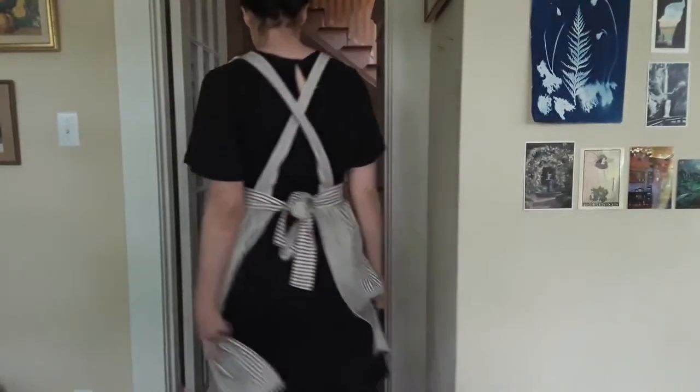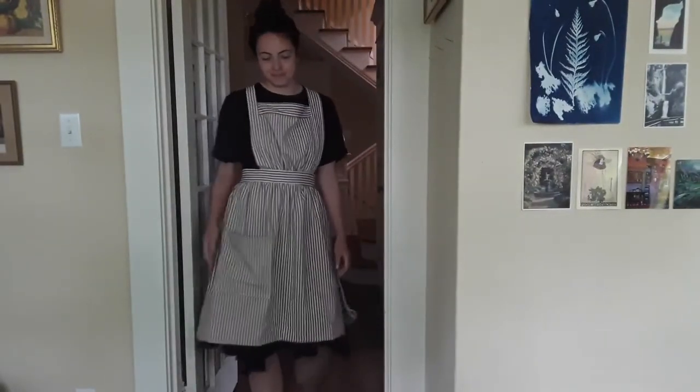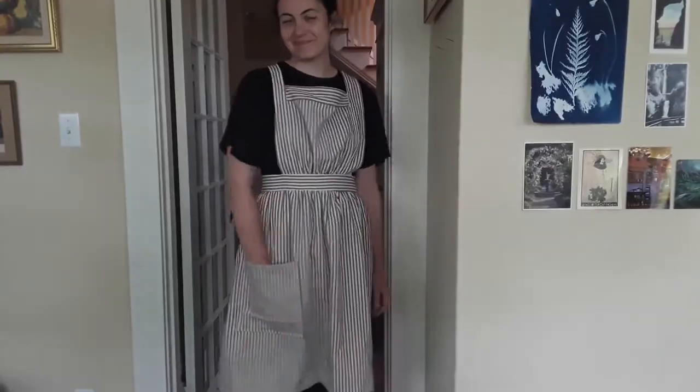And here, finally, is the finished apron in an updated World War I era length. Now the only thing left to do is put it to use.